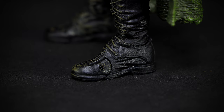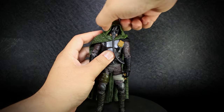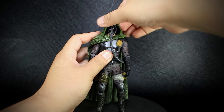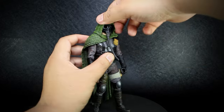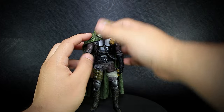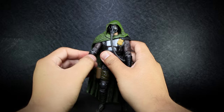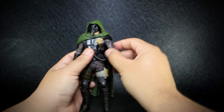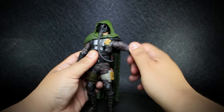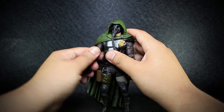Let's take a look at the articulation. The neck articulation is severely hindered by the hooded cloak of the figure. The hood seems to be attached to the head, so the folded cloth restricts almost all movement in this area. The right shoulder is also blocked by the cloak draped over the shoulder. We have normal rotation on the other shoulder, as well as open and close. The bicep rotates, but again is blocked by the sculpt.